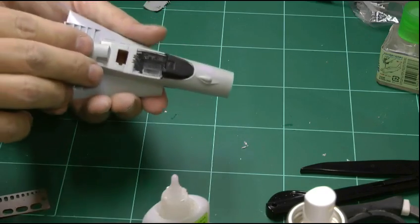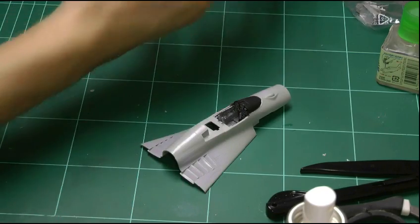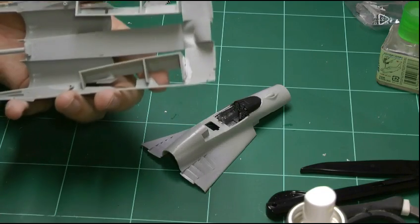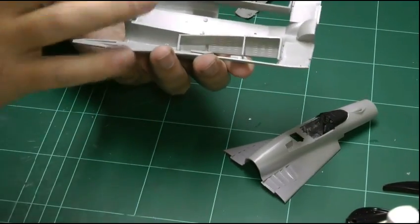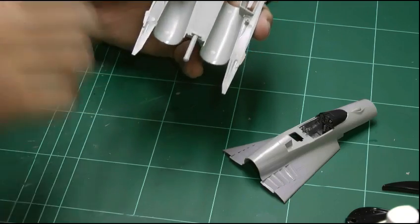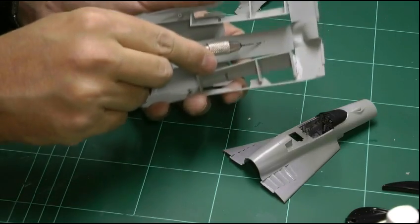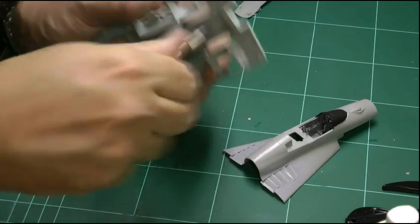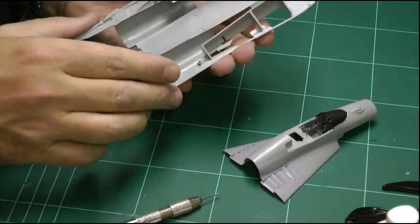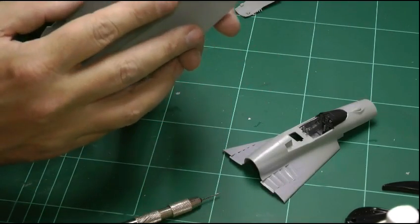We've installed the wheel well bays — make sure they line up. There is a little ejector pin mark at the front that can cause a problem, so it might be easier to sand that out. We've got this probe down the back which is for the speed brake where it opens up on this aircraft, so that one needs to stay. If you're going to have the centerline fuel tank, there's a little hole here to open up — you can see it lines up with a mark on the bottom.